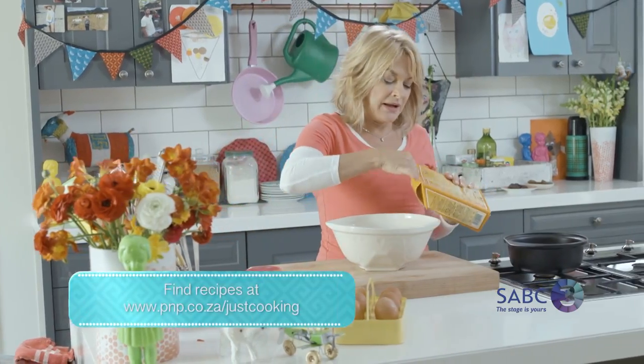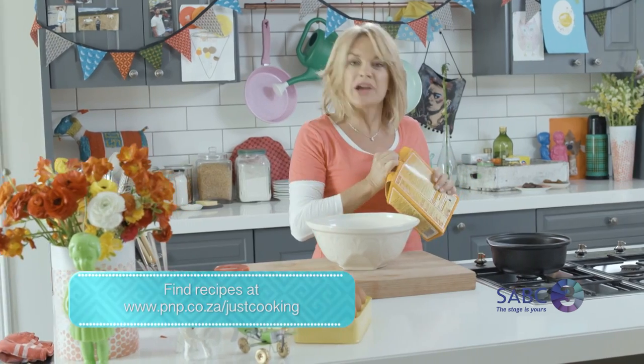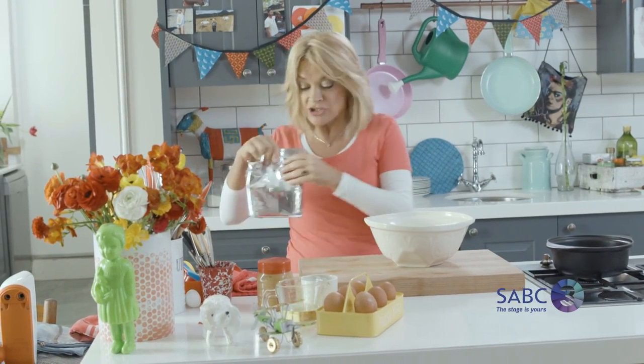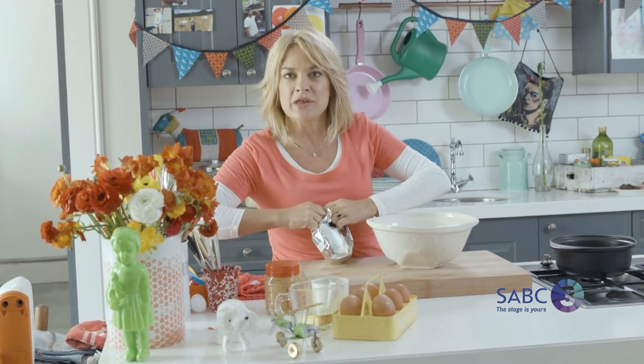You might think that cake box mixes are a new thing — they do feel sort of vaguely modern — but actually they were invented way back in the 1930s.